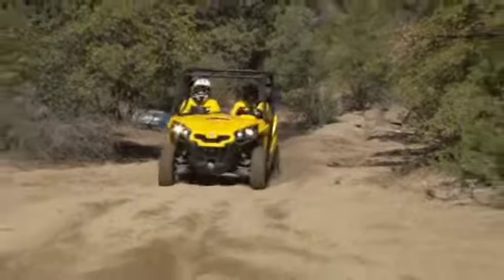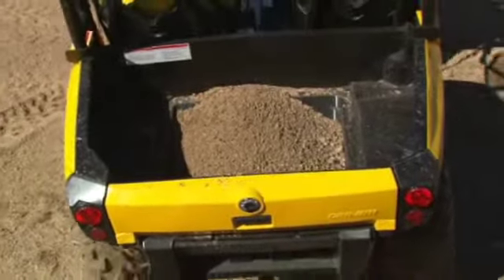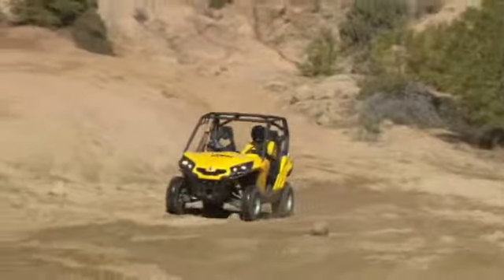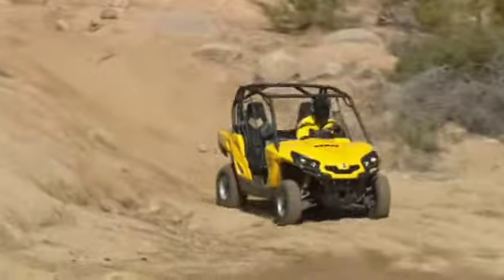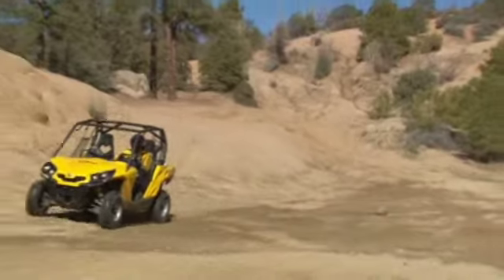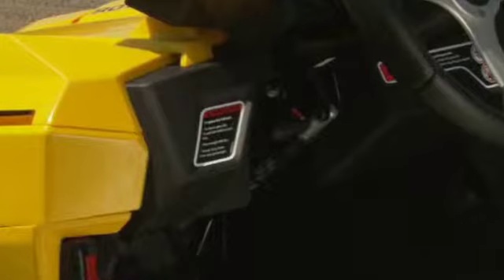The Can-Am side-by-side is designed to carry the operator, one passenger and cargo. Don't carry a passenger until you have experience riding alone in a variety of conditions and can proficiently handle your vehicle. Never carry a passenger if you judge his ability or judgment insufficient to concentrate on terrain conditions and brace accordingly. Refer to the label on the left side of the steering wheel to find the total cargo weight limit — this includes the weight of the operator, the passenger, any cargo, tongue weight and accessories.